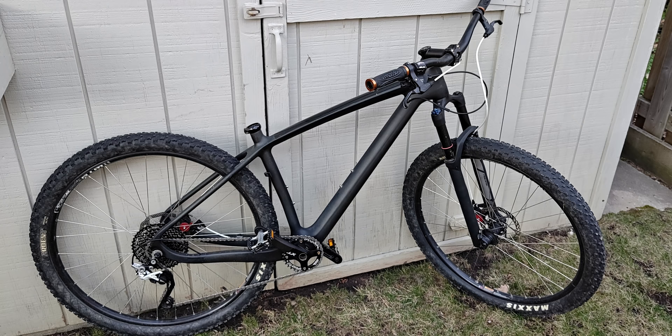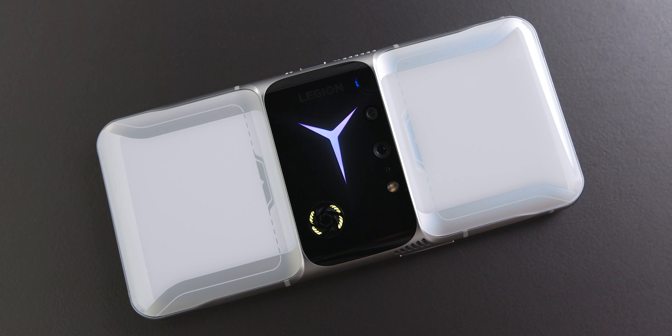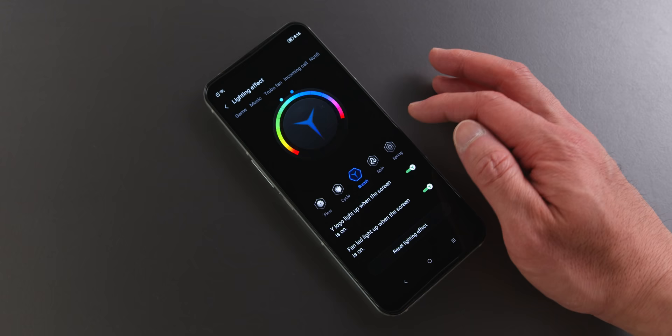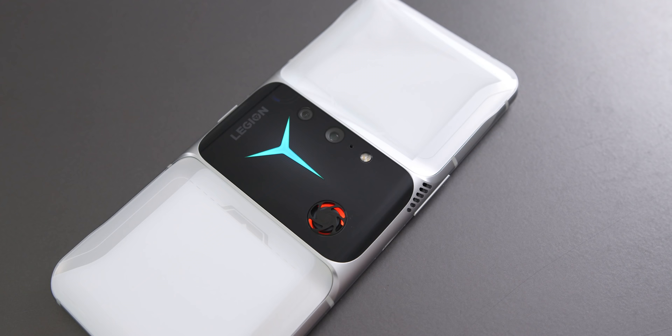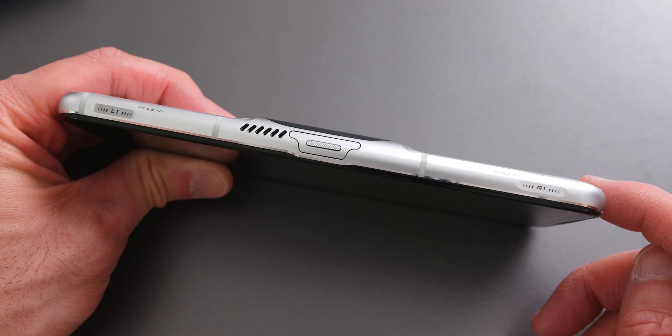The back cameras are nothing special — they're decent even in low light, but you're probably not buying this phone for its photography capabilities. On the back there's also RGB lighting: the Y logo lights up as well as the two fans — both exhaust and intake — and you can change the color and pattern in software. If you're wondering what happens when you place this thing flat, there's a secondary vent that allows air to go through and out the exhaust even if it's lying flat on a table.